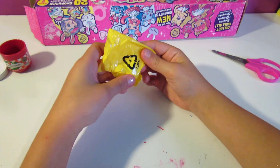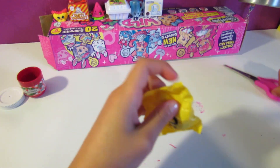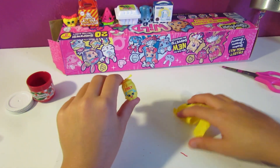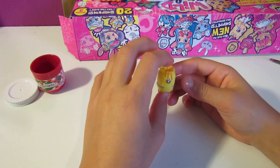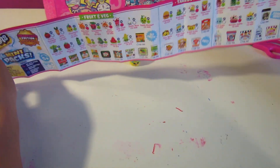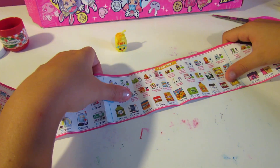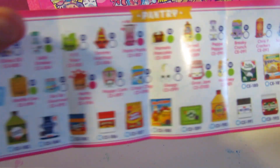Who is this? I think it's Cheesy B... wait, no, that's not Cheesy B — it's Honey! Oh my goodness, she's so cute. The only reason I know these Shopkins' names is because I watch other people's videos. She's from Season 2. Let's check the checklist — Honey is a rare! That's so cute!